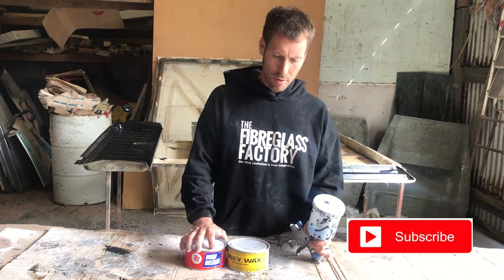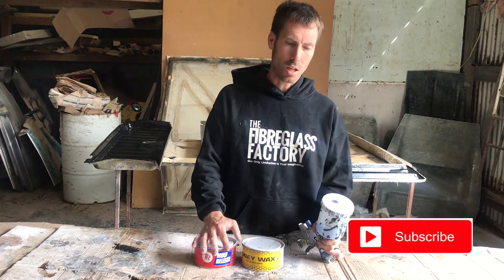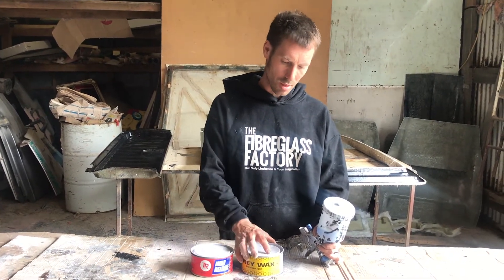Hey folks, Ben here from the Fibreglass Factory. Just want to talk to you a little bit about release agents today. If you're making anything out of a mould, then you're going to have to be using a release agent so that it doesn't stick — just like you would grease up a baked tin before you make a cake so that the cake can come out. You need to do the same thing when it comes to fibreglass parts.